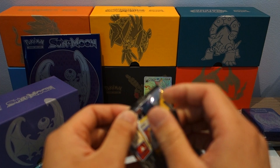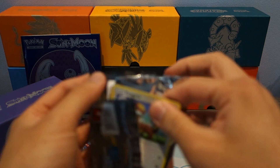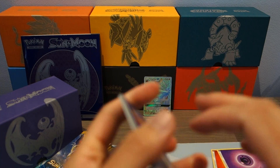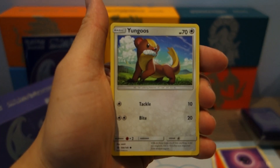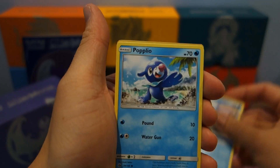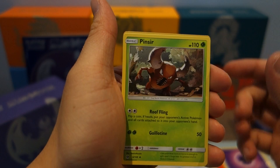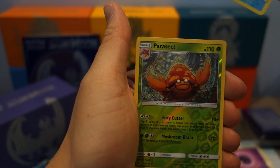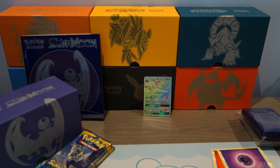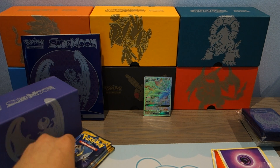So this would be the third pack — three packs in. We start off with a Trumbeak, Surskit, Wingull, Popplio, Growlithe, Pinsir, Timer Ball, Wimpod, Reverse Holo Parasect, and a Cloyster. We started off really, really strong in this Elite Trainer Box, and hopefully we get another GX because that would be super cool.